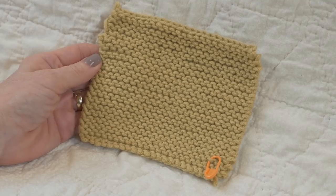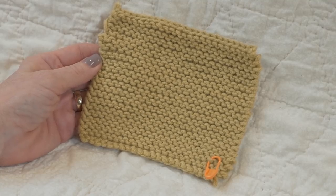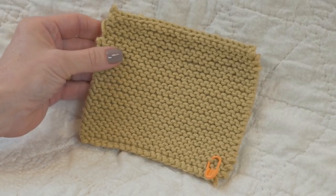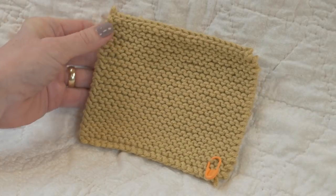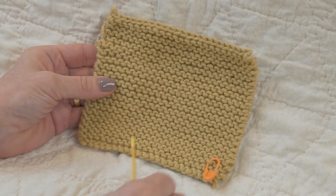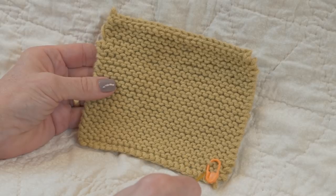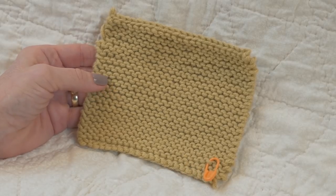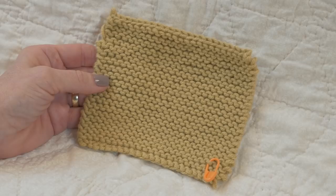Checking your gauge in garter stitch can be a little trickier than in plain stockinette. That's because in garter stitch we are knitting all knit stitches, so your right side and your wrong side look alike. The first thing I do whenever I'm taking a gauge swatch is clip a marker onto the front of my piece, what I've designated as the right side, to help me keep an accurate count.